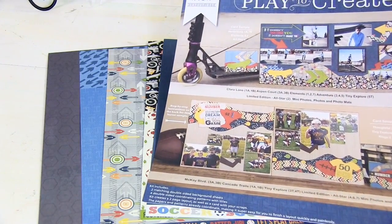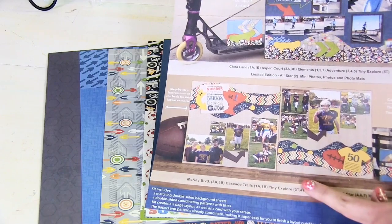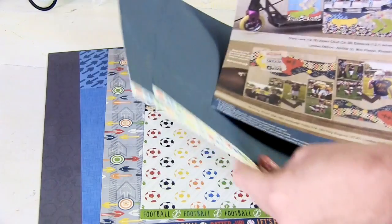On this insert we have a sample that uses the blue background and then we have the sample that uses the gray background. So you have an option to choose between which background works best for the layout you're working on.